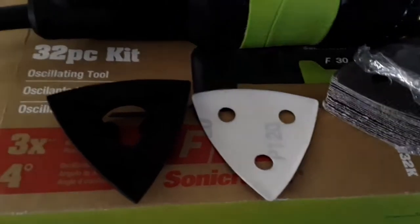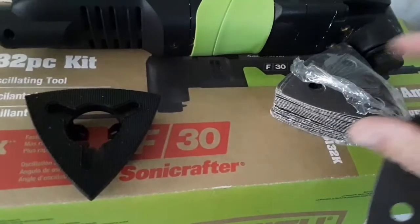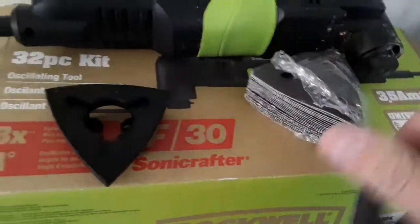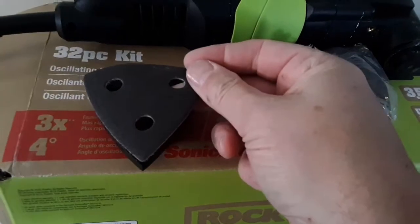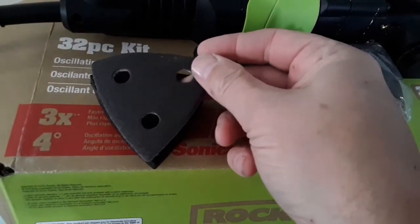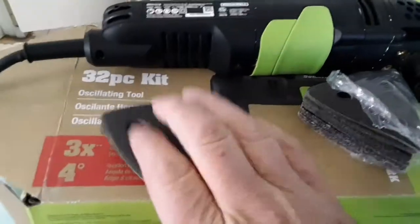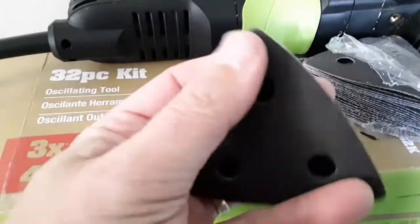The sanding attachment right here comes with 26 of these sandpaper pads. They have a soft side and it just velcros to the attachment like this. Put it on a little bit straighter, and I'm going to give this thing a try. Feels like it holds on there pretty well.